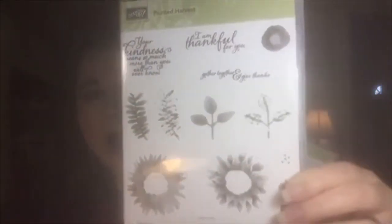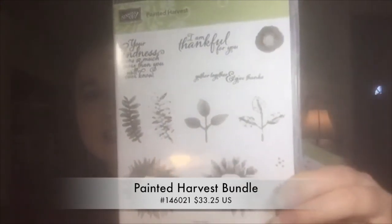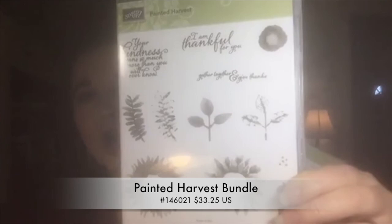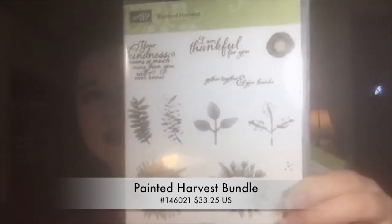It is 10 o'clock on the nose, right on the dot, we're gonna get started. I cannot tell you how amazing this stamp set is — so awesome, so many different projects. This is also going to be the featured stamp set that I'm using with my classes.